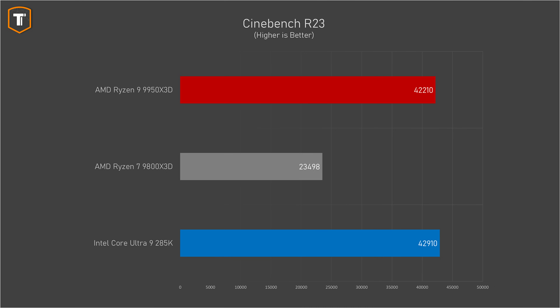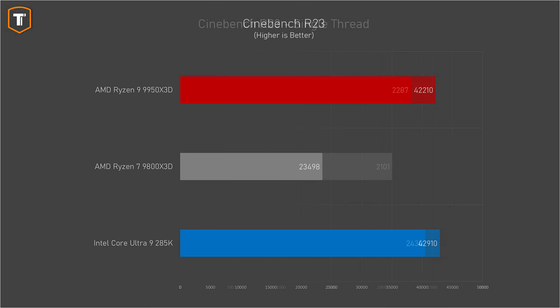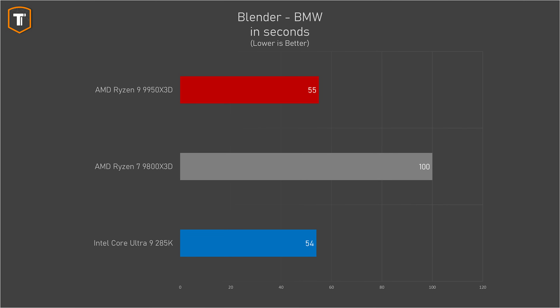If we look at a couple of standard CPU benchmarks, we can see that the 9800 X3D was not really competitive there, and in Cinebench, for example, it was nowhere near the 285K. But the 9950 X3D does really well here, closing the gap almost completely, with the Intel being only 2% faster than the new Ryzen 9.